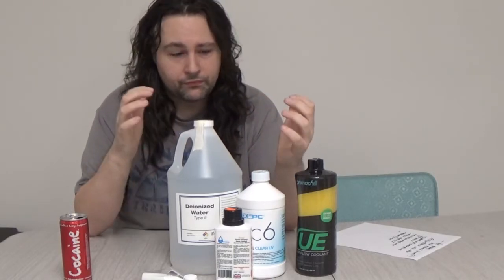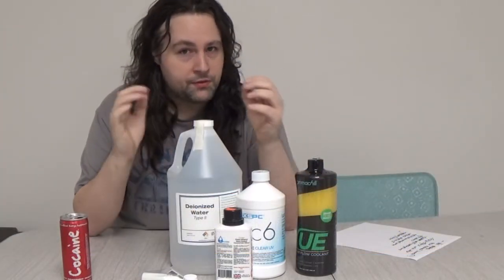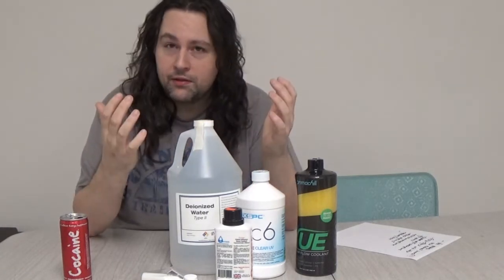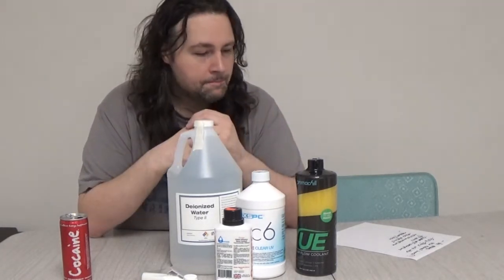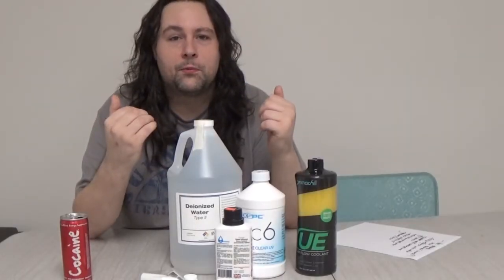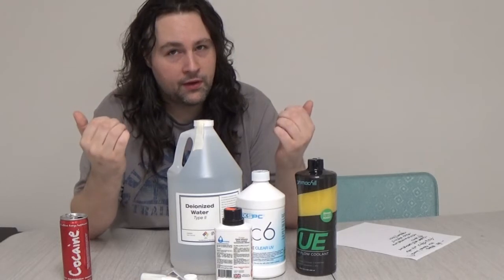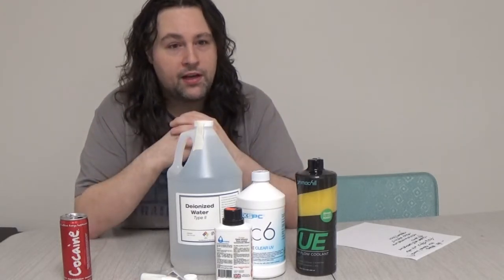...is actually alkaline. Alkalinity compared to acidity is pH levels. Metals which are in your loop — such as copper, brass, in some cases silver, in some cases aluminum, and a little bit of nickel plating on blocks or fittings — adding ethylene glycol to the distilled water, the whole purpose is to help with corrosion but also algae growth. Ethylene glycol is poisonous, so that helps with algae.